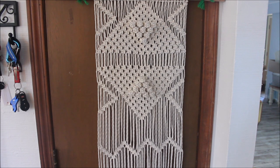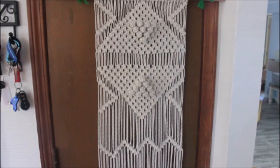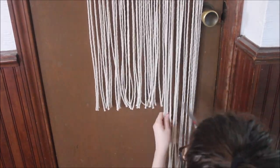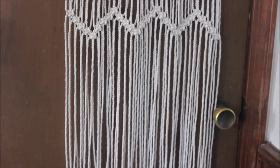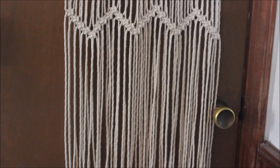My final step is I'm just going to cut my ends to make my fringe — I think I'm going to do about eight to ten inches. I'll measure it on the side and tell you guys what I did after. Now I'm just going to go through and unravel all my ends. This is optional of course, but if you've been following me for a while, you know I love to have the wavy endings in my wall hanging, so that is what I'm going to do now.